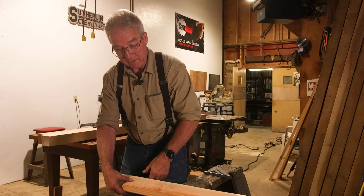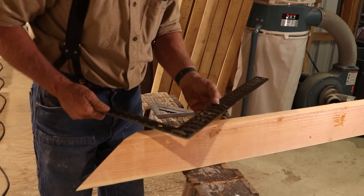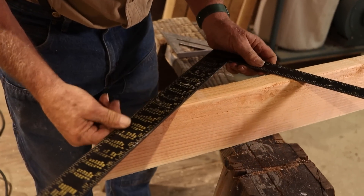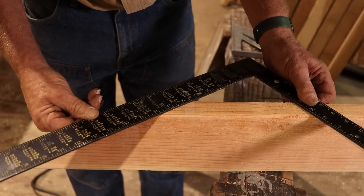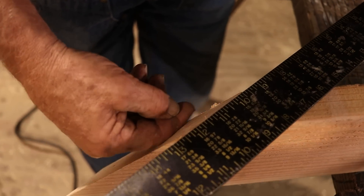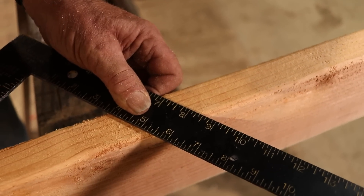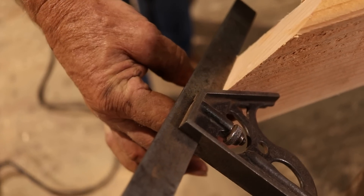Here is how that compares to the value on the square. If you remember, the value on the square was 8 and a half over 12. See that? Just putting the square parallel to where the 45-degree angle emerges from the cut pretty much exactly corresponds to 8 and a half over 12. And we know that it's a 45-degree angle measured perpendicular to the cut.